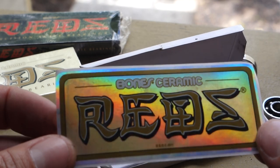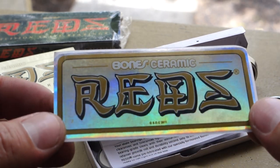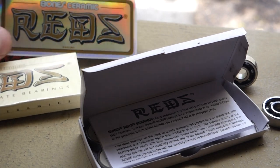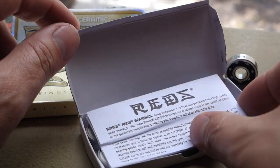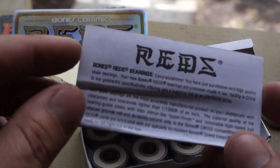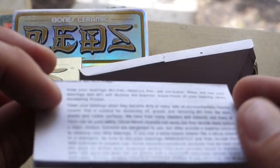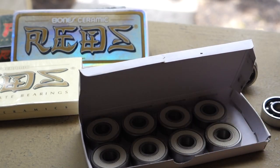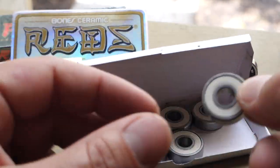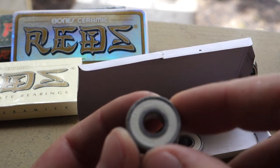So here we have the neat holographic Ceramic Reds bearing sticker. We can get into a little bit of the details — pretty cool, I'll read that later — and then the bearings themselves. You'll see what differentiates these bearings from others.